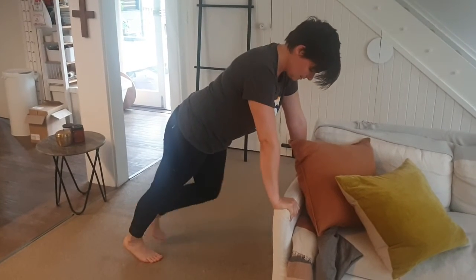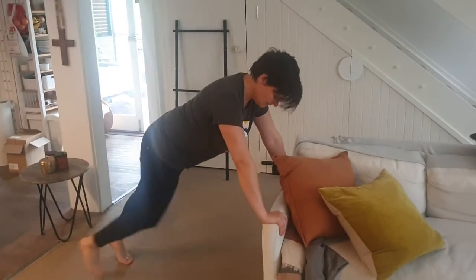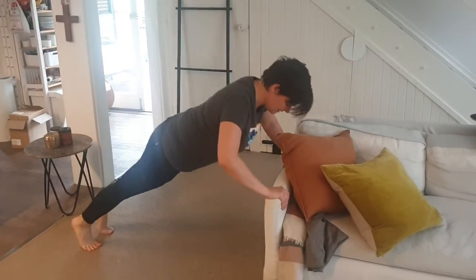If that's a bit hard, bring it in or find something that's a bit higher. If that's too easy, go a bit further out and go from there.